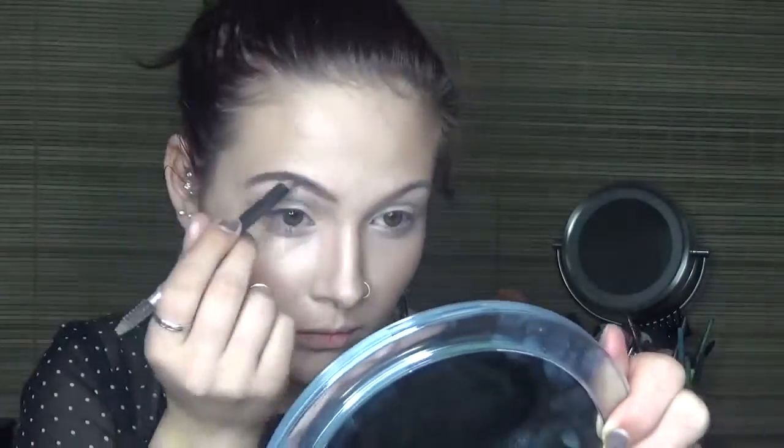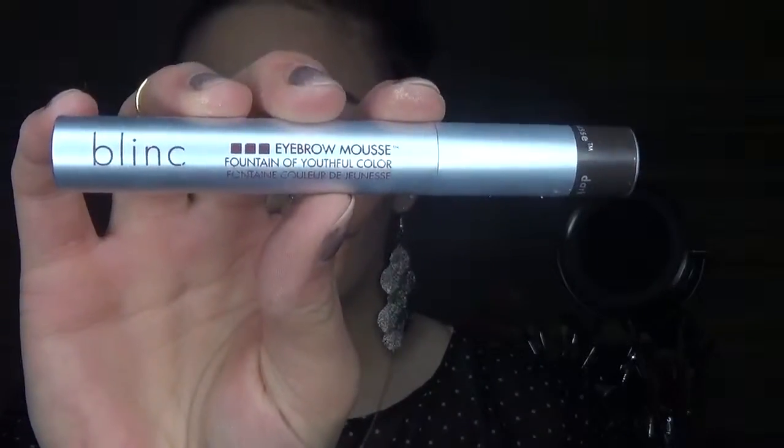Next I'm going with Becca Champagne Pop highlight and dusting that on the high points of my cheeks, the bridge of my nose, a little bit of my cupid's bow, and my chin. Now for the brows, I'm going with the Anastasia Perfect Brow Pencil — I'll brush those out with a spoolie first and then fill them in with the pencil. Then I'm going in with my Blink eyebrow mousse on my brows as well. To highlight my brow bone and inner corner, I'm using Max Shroom eyeshadow with a short shader brush.